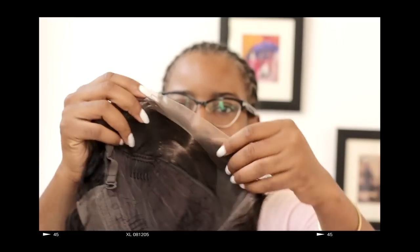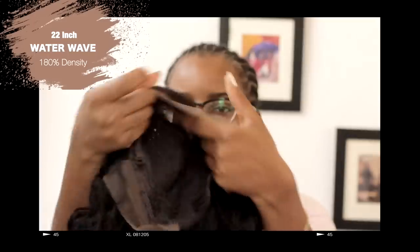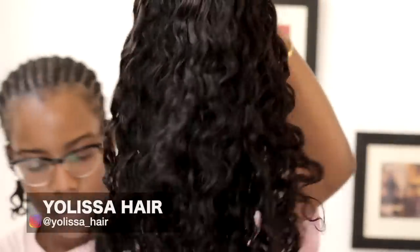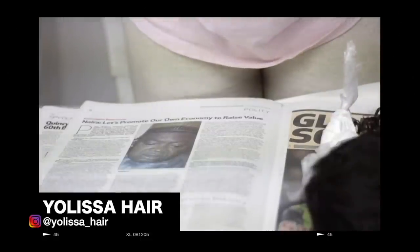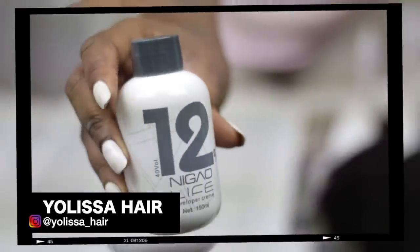So today I'm going to be showing you guys how it's done. Before we move on to how the hair was bleached and styled and all of that good stuff, I quickly want to give you guys the details of this hair. This hair is a 22-inch, 180% density water wave wig, and it was sent to me by Yulisa Hair. Shipping took less than a week — about four to six days.